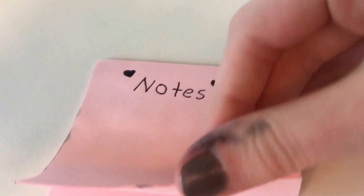What I like to do is write notes on some sticky notes, and you can put this on your fridge and just kind of leave notes.